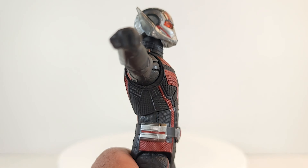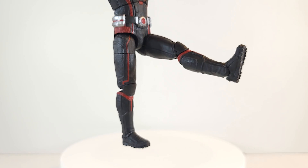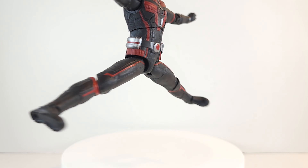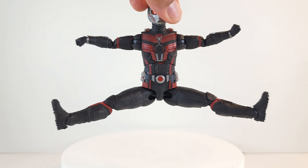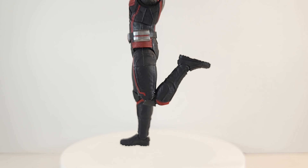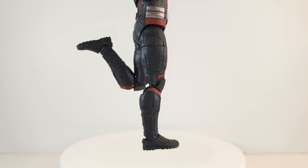No limbo for you. But you can toot that booty up. Double jointed, pinless knees — doesn't quite kick his butt, but they're pinless.